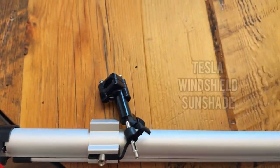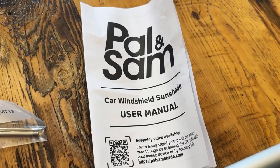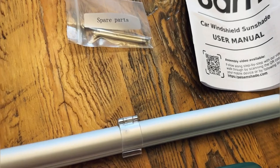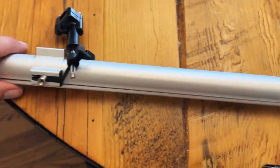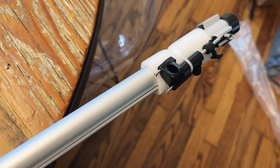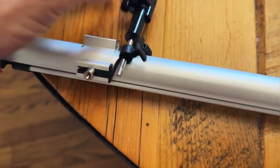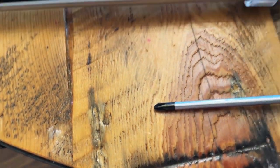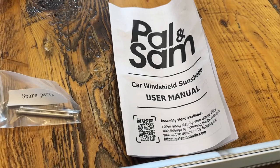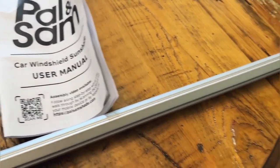Hey guys, let's do a quick review of this car windshield sunshade from Pal and Sam. Want to thank Pal and Sam for partnering with us and sending one of these to review. Here is our shade — a nice heavy-duty, well-built, well-set-up shade. Here are the little actuators. You can see this is going to fit up inside our Tesla Model 3. Make sure when you're ordering you measure correctly and select the correct vehicle.